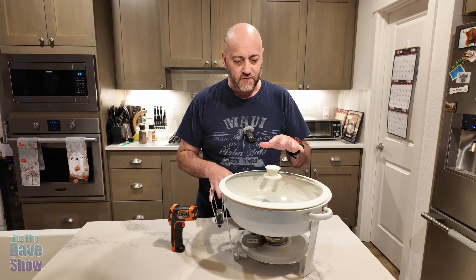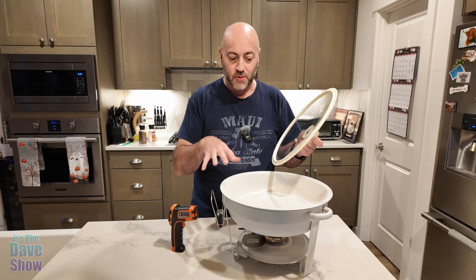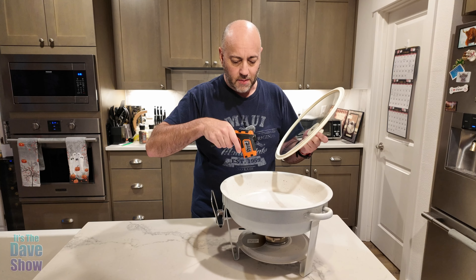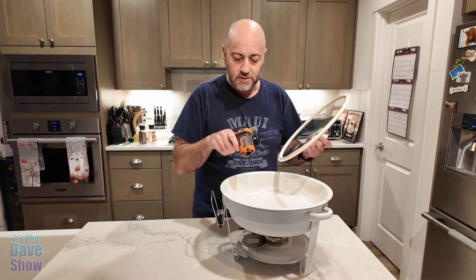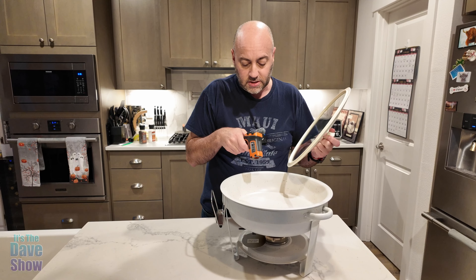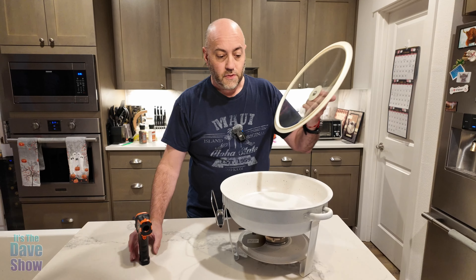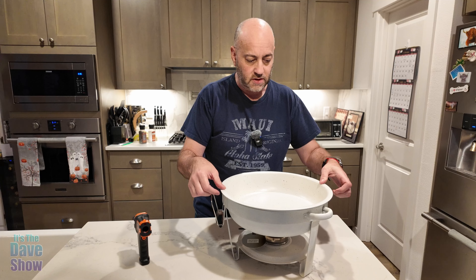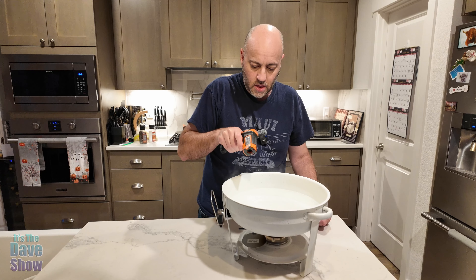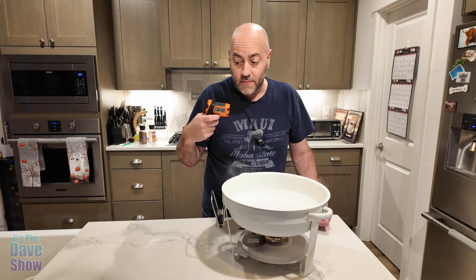I had the burner on for about 15 minutes or so — longer than you ever need to, because I got busy. I don't really have food in here yet, but I have a temperature gun to show you. Right now it's reading 164 degrees — it varies a little, around 160 to 165 degrees in the pan itself. Let's check the water too: 162, 163, 165 — about the same. So you can see this does get really hot.